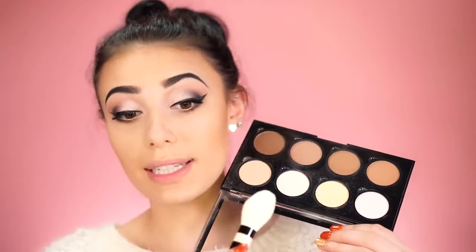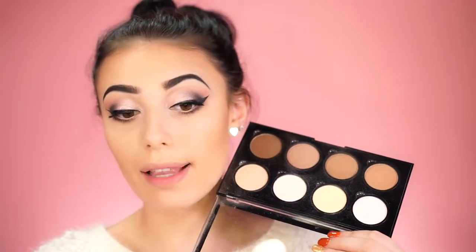Now we're going to bronze and warm up the skin. I'm using the Tarte Park Avenue Princess Bronzer to add warmth and contour — keeping it right at the top of the cheekbone and bringing it down into the hollows of my cheeks. Place your contour right where your glasses go over your ear — it's okay to bring it a little lower since that area is covered by your glasses. I'm skipping the nose contour today to avoid putting too much product on the nose area.